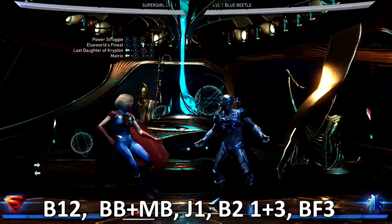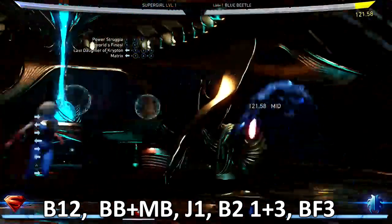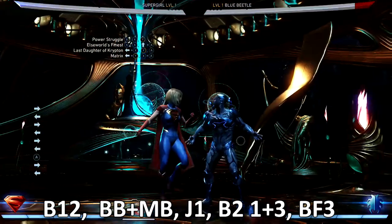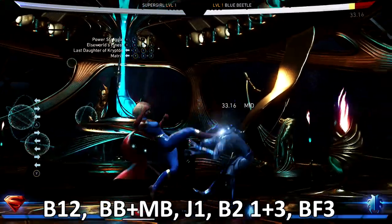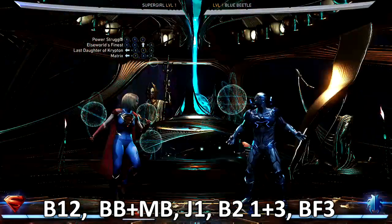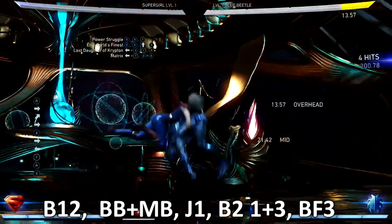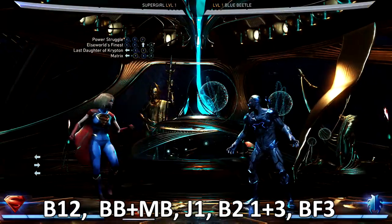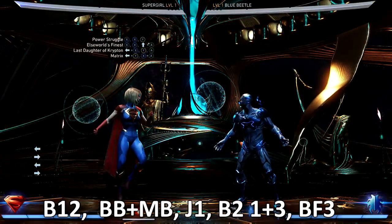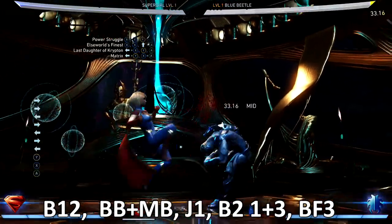So be careful of that. Another part of the combo I struggle with is after the back three — jump punching, jump one, jump two — and catching with the Matrix combo, which is the back two, one and three. I struggle with that from time to time; my timing's off or I'm too far away and I don't get it out. But let's see if we can do this one more time and get the combo down for you guys and make it look really good.